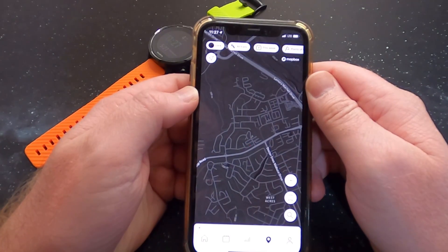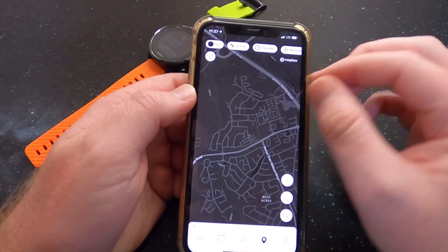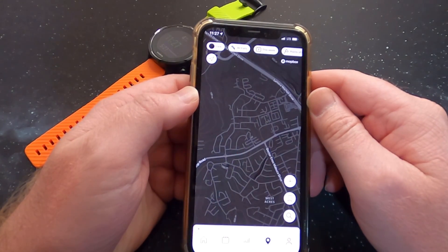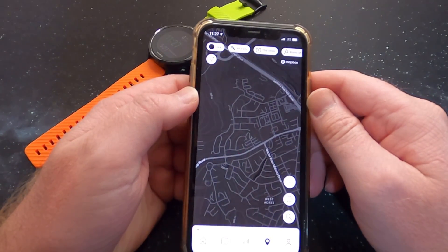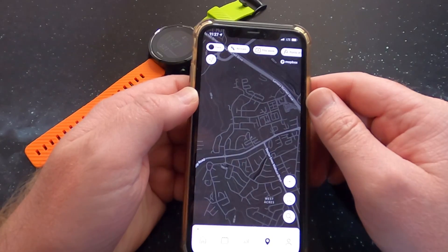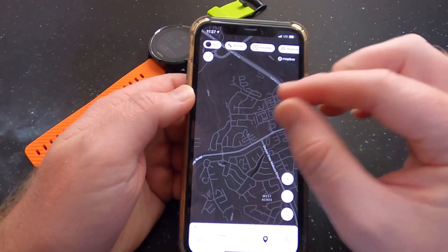Today we're quickly going to have a look at the Suunto 2 app navigation. It's a new update that happened within the last week, and now you do not need Komoot anymore for navigation, which is awesome. Let me quickly show you how you do it.